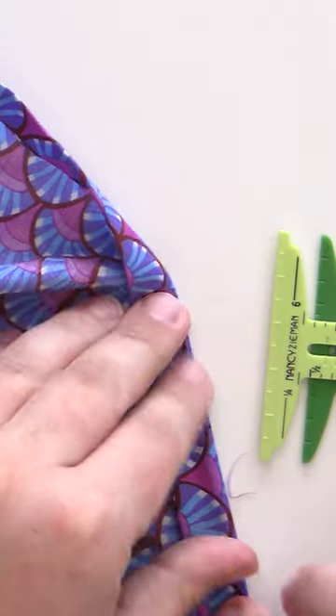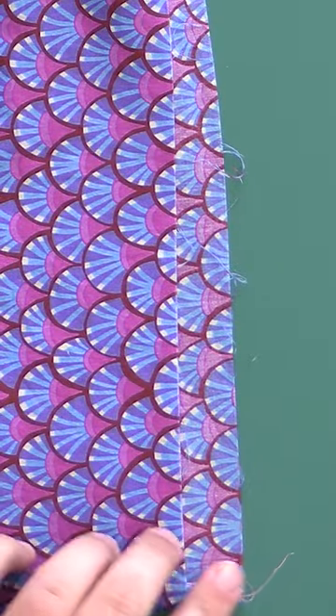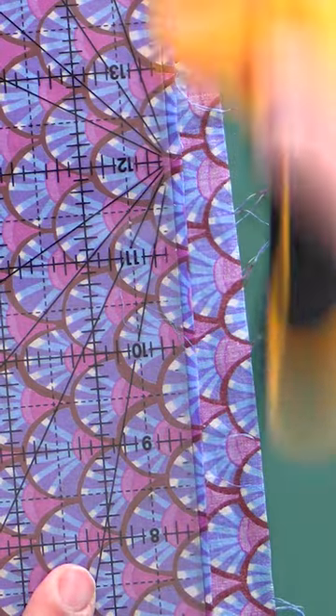We are going to finish the skirt by hemming it. So before we do any hemming or measuring, what we need to do is square this up.